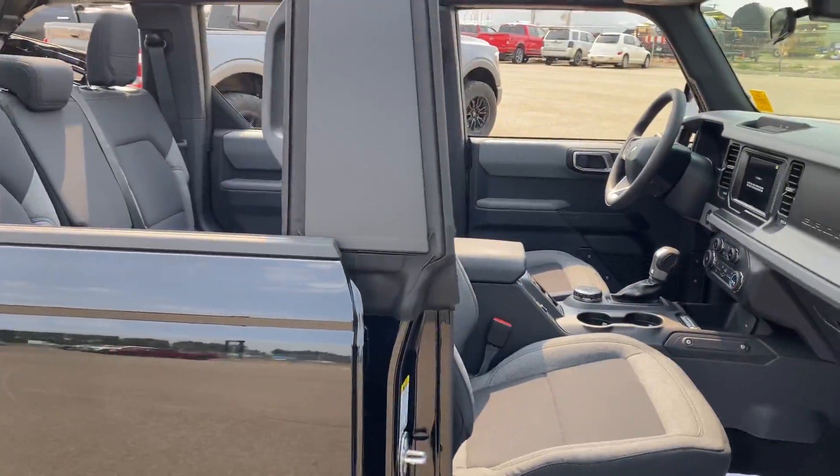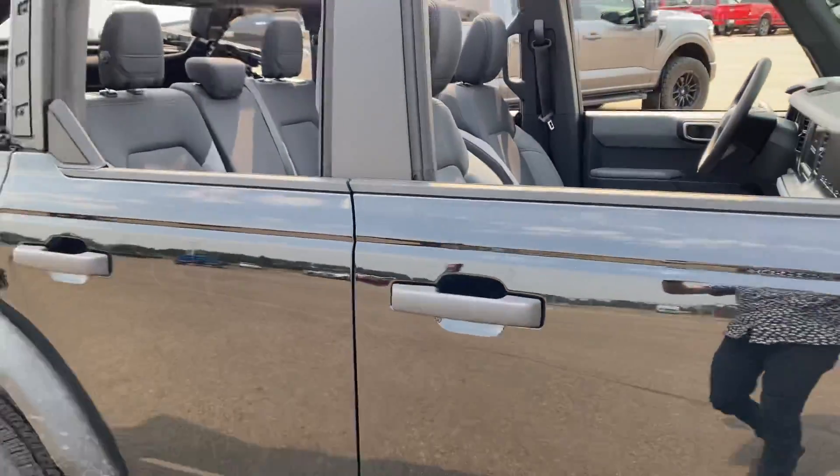For those of you that want to see what the base model gets you, this is it.